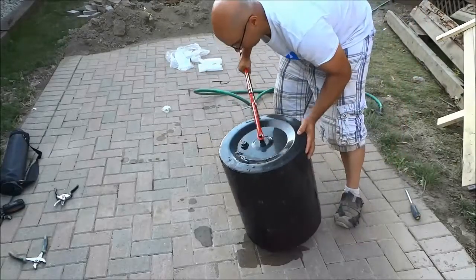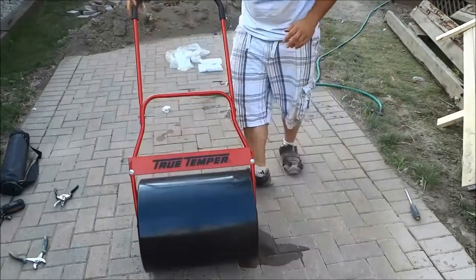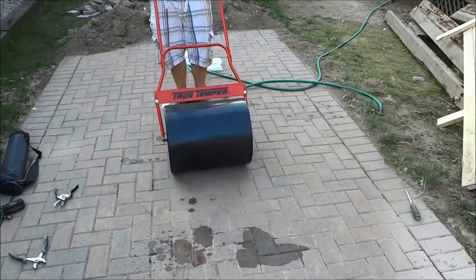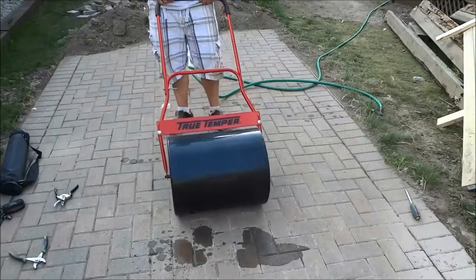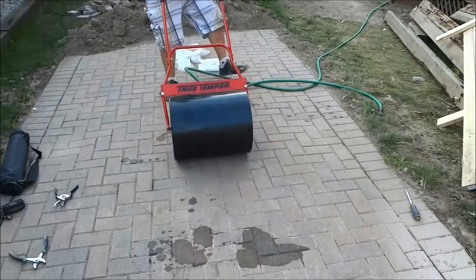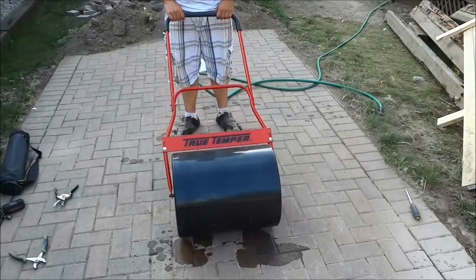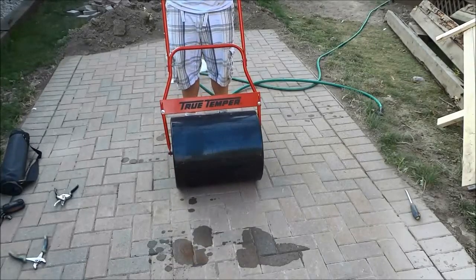Now I put the lawn roller upright and just demonstrate it a few times. That is the entire process of assembling this lawn roller — it is a very useful tool and it is easy to assemble. That's all I have for you today, thanks for watching.